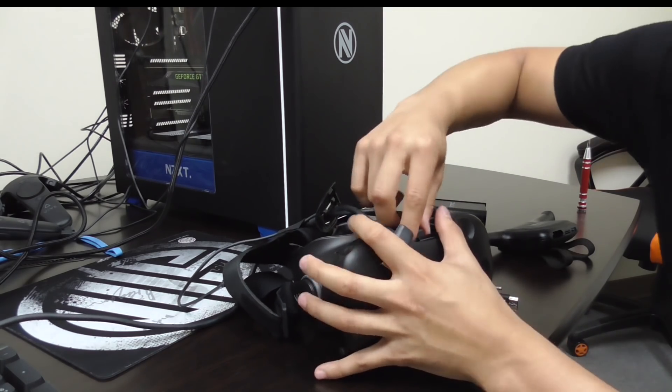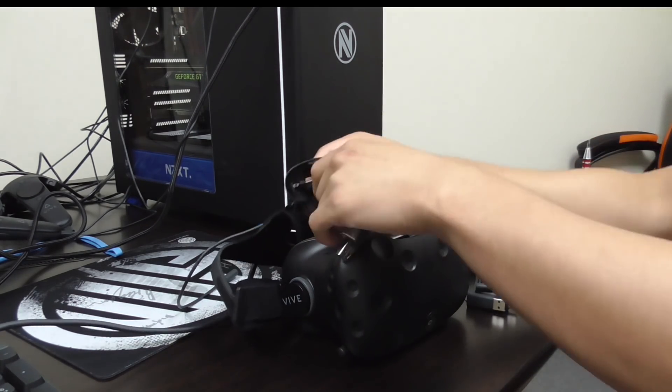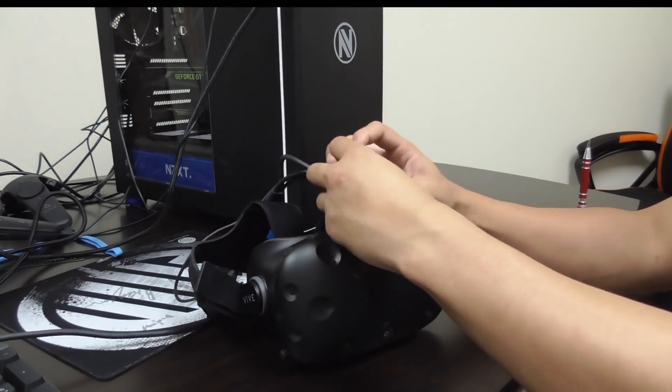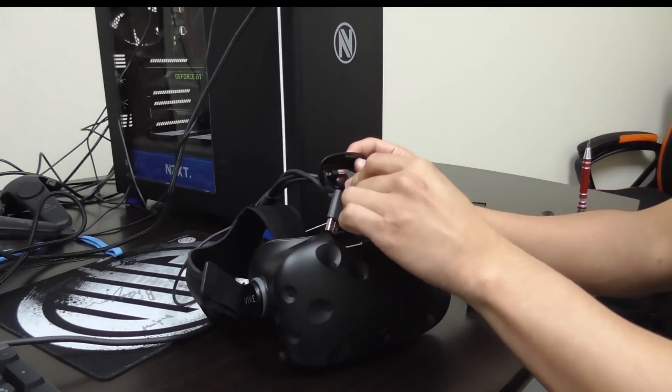Carefully remove the 3-in-1 cable. Once you've unplugged the cables, slide them out from under the loops and store them, since these are the main cables you'll need if you want to remove the wireless adapter and go back to using wired.